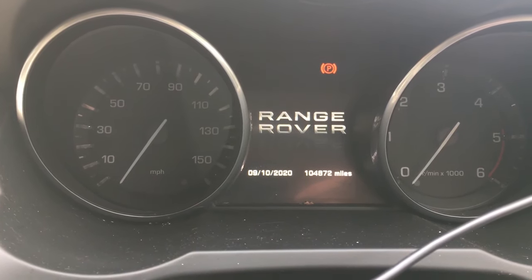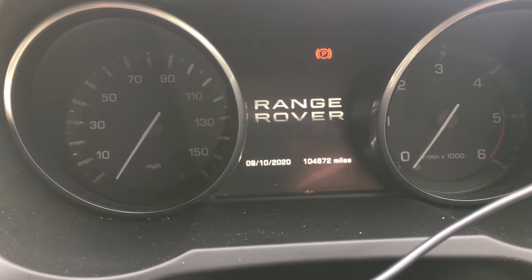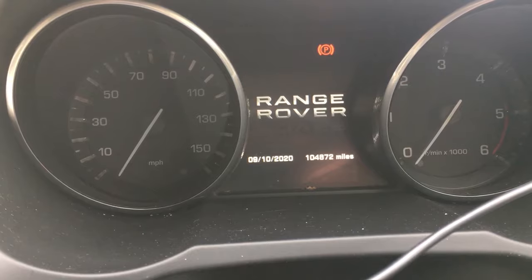This is how to put the electric park brake in maintenance mode on your Range Rover Evoque, and also, more importantly, how to take it out of maintenance mode at the end.